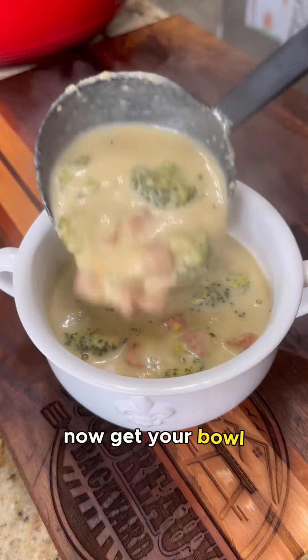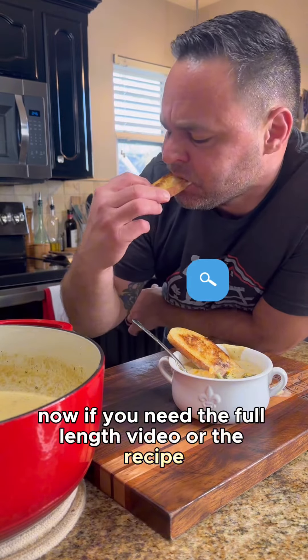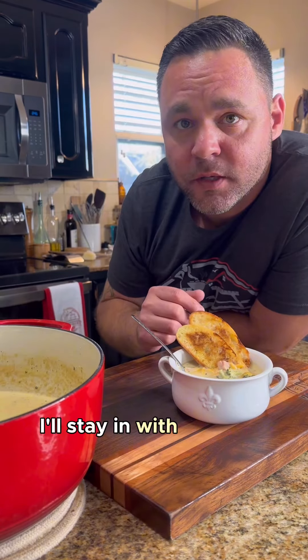Get your bowl, fill it up, and garnish with a little bit of cheese. If you need the full-length video or the recipe, make sure you're following because I'll be posting tomorrow. I'll stay in with that any day.